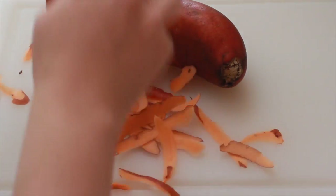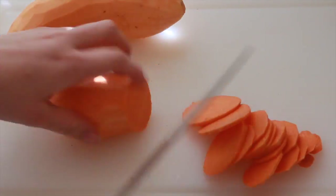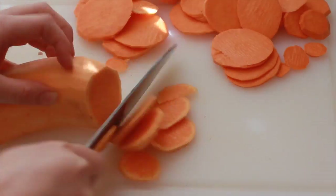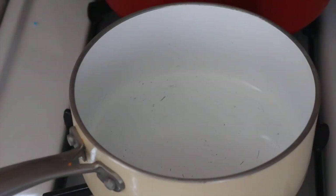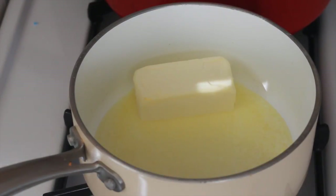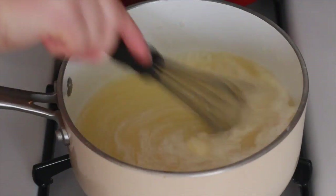I found this recipe on Divas Can Cook website. You are going to need four large sweet potatoes, one stick of unsalted butter, two cups of white sugar, one fourth cup heavy whipping cream, three teaspoons of cinnamon, one half teaspoon nutmeg, a couple dashes of cloves, which I didn't use, and then a tablespoon of maple syrup — it's supposed to be real, but I didn't have that.